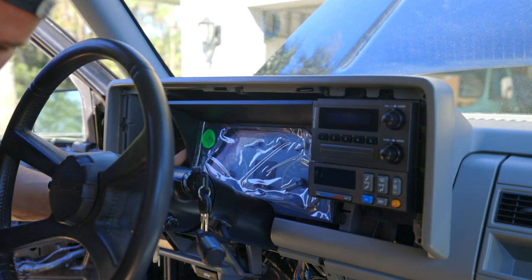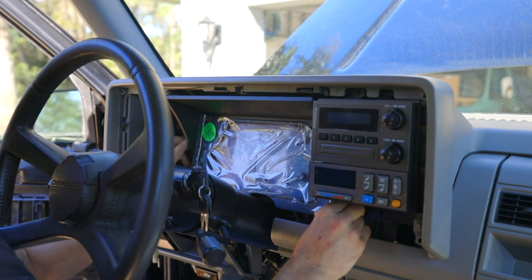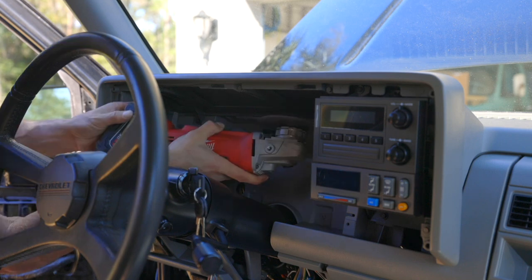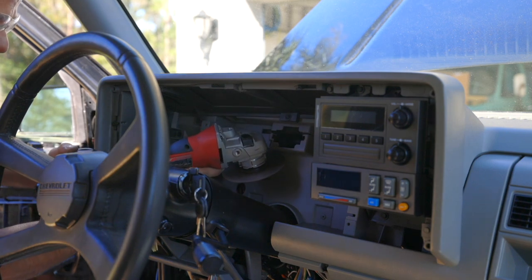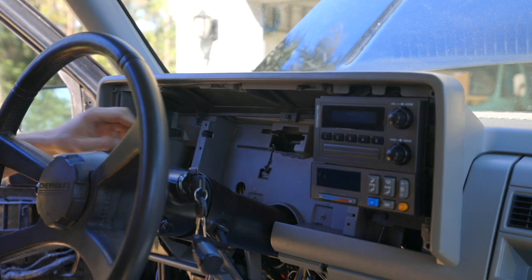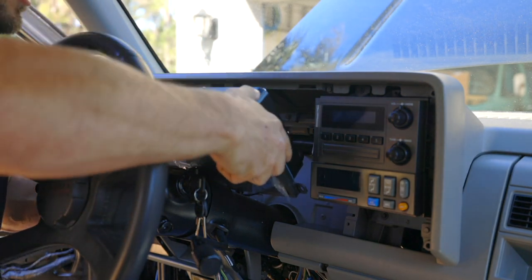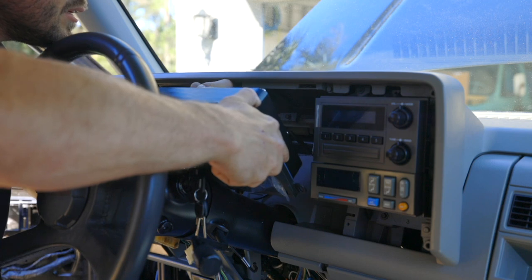I'm going to have to cut the retainer for the gauge — yeah, we're going to have to cut that out. On this cluster you only have two cables to connect to the back: your main data cable and a buzzer. I've already run both of those through our new opening.